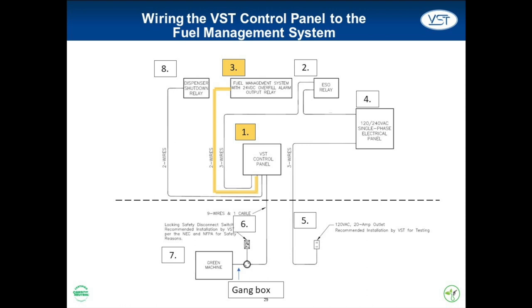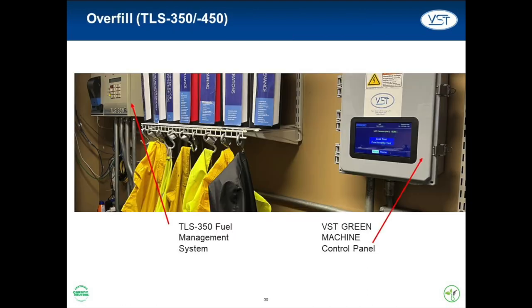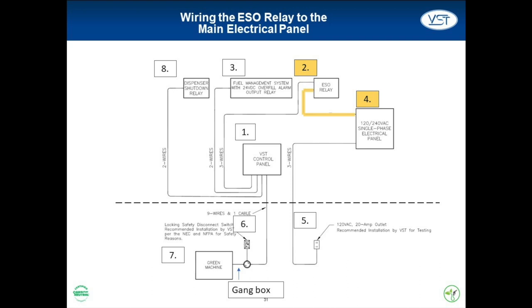The two wires forming the connection between the VST control panel and the fuel management system must be shielded. This connection alerts the VST control panel when an overfill condition exists. The VST control panel must be connected to the fuel management system — in this example a Veeder-Root TLS 350 — and the four relay module within the fuel management system will be programmed by the startup contractor. The connection between the electrical panel and the ESO relay powers the VST control panel on a 20-amp breaker.